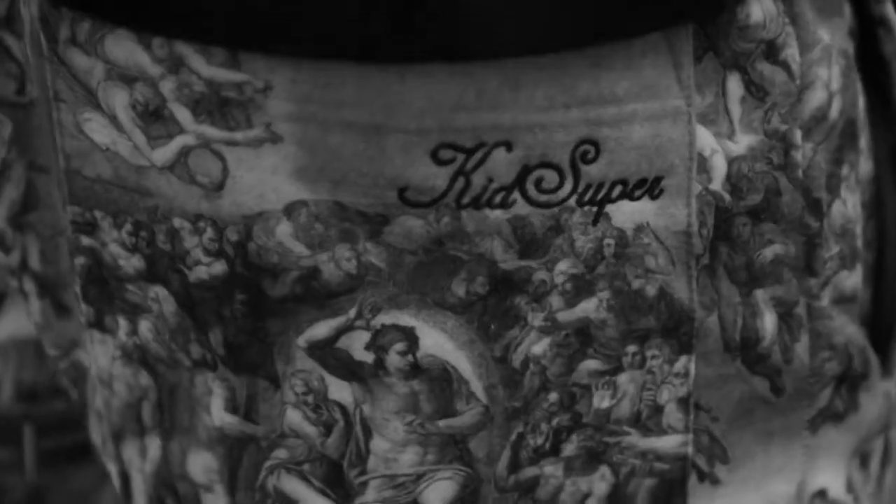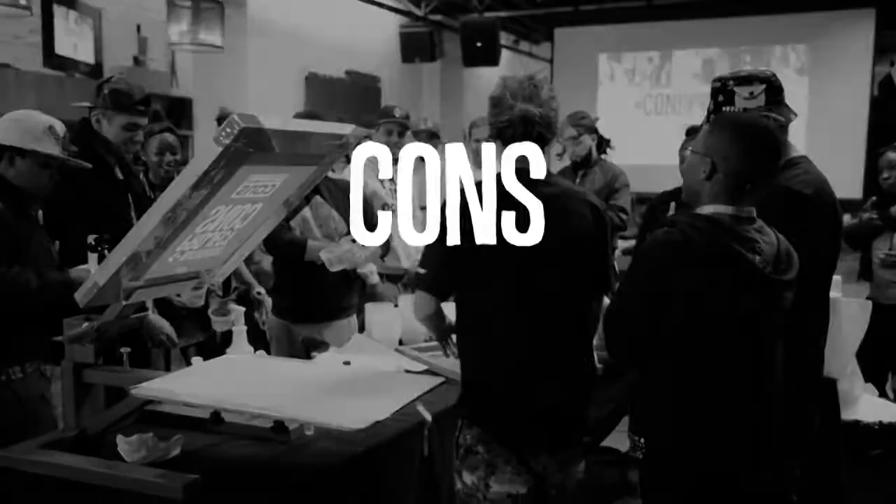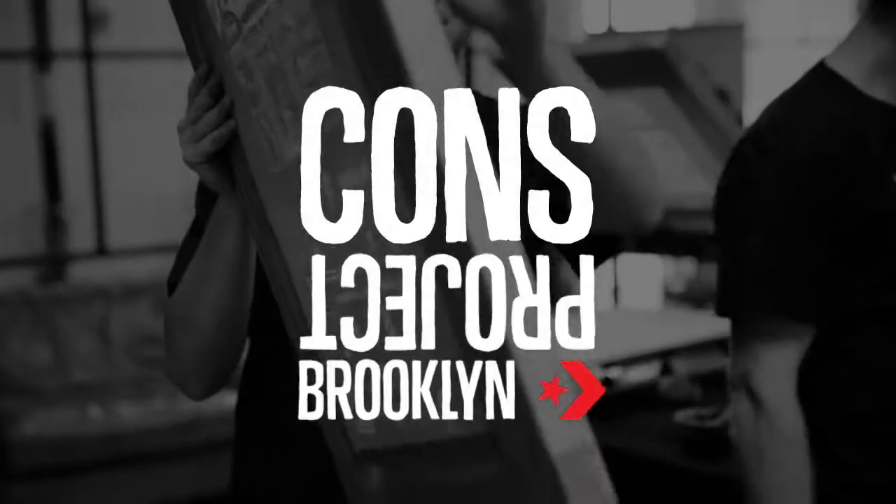Hi, my name is Colm Deland. I'm the creator of KidSuper, it's a clothing brand. I'm here for the Cons Project Workshop, here to teach screen printing.